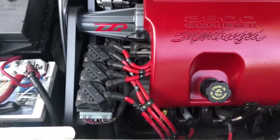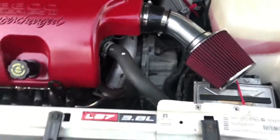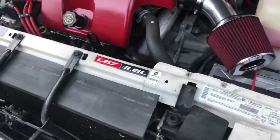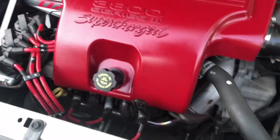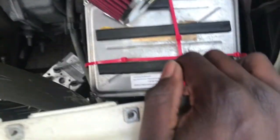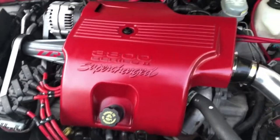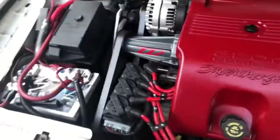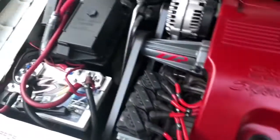We have a 180 thermostat which I'm probably about to switch out to 160 for the summertime, then jump back up to 180 once winter hits. I also have my PCM tuned by ZZP, and my guy Mr. Boyles at Boyles Performance has been working on the car as well for tuning.